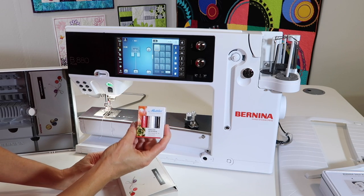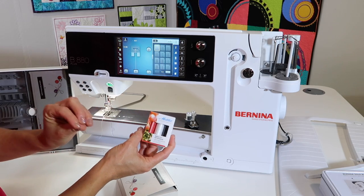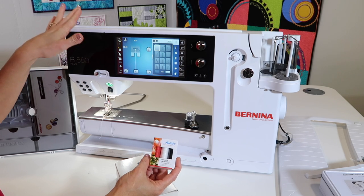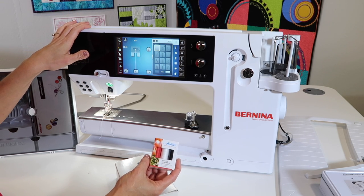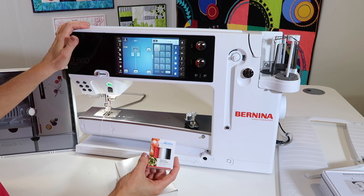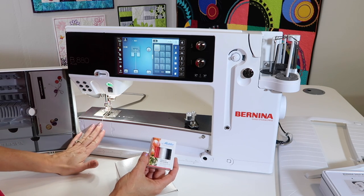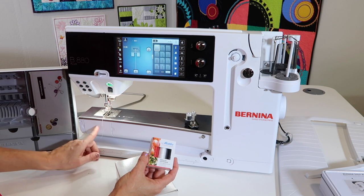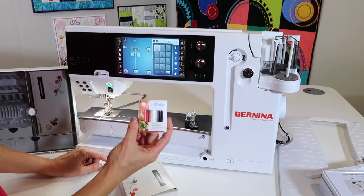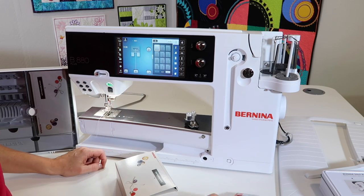Quality thread — we're going to talk about quality thread throughout our videos, but Mettler is a good brand. There are good brands and then not so great brands. This is a high performance sewing machine, so make sure you're feeding it with good quality thread. The first thing I always ask my students when they have trouble is: what thread are you using, what needle size do you have in, and have you oiled and cleaned the machine lately? Make sure you're working with good quality thread.